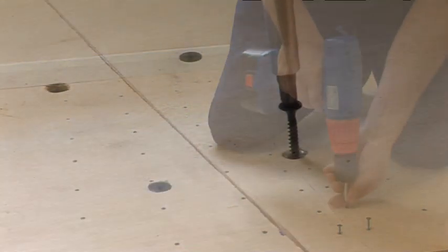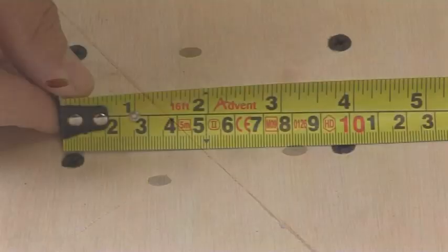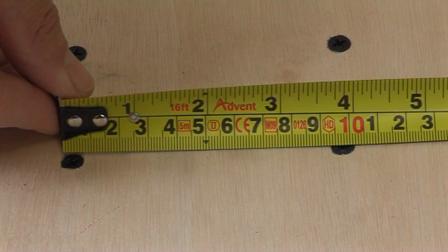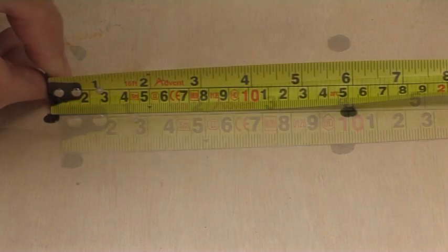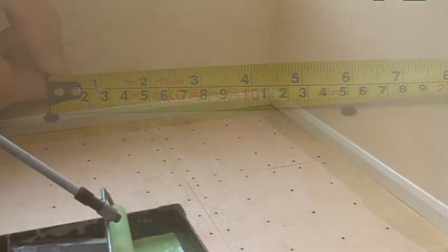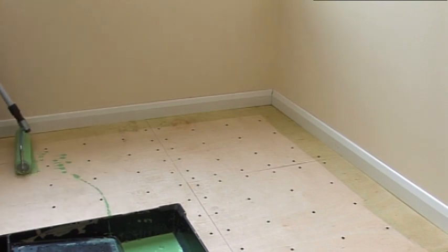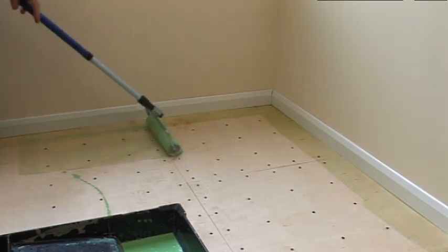Before covering, six millimeter minimum flooring grade plywood sheets should be positioned with joints staggered and screw fixed at 100 millimeter perimeter and 150 millimeter centers. First, prime the absorbent surface with Stopgap P131 general purpose primer.